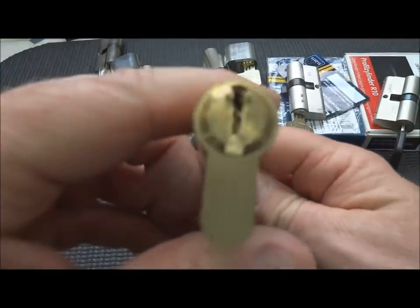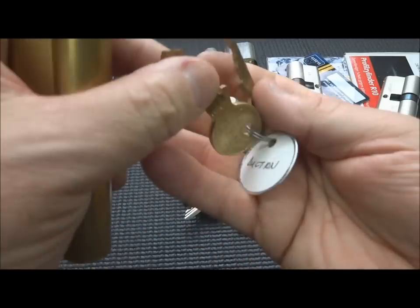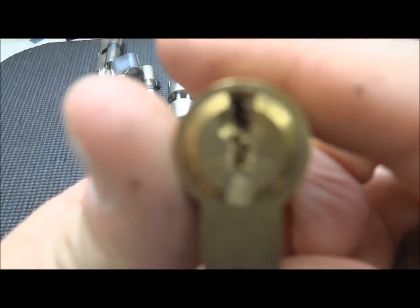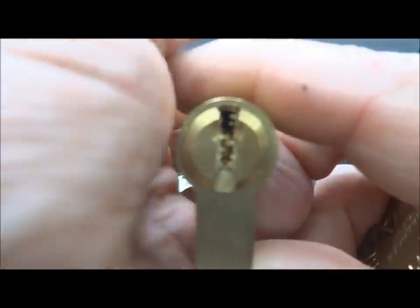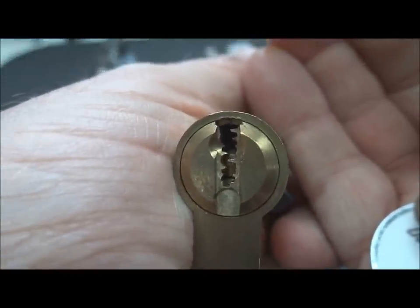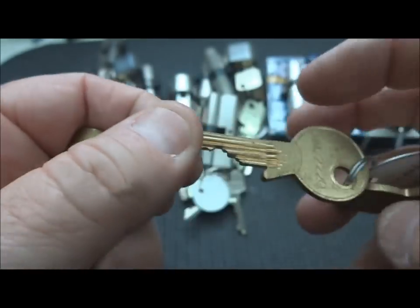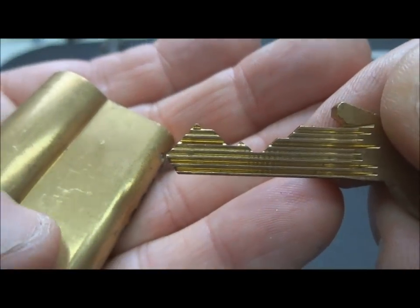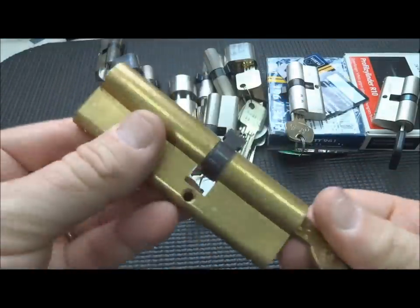I've got an unnamed lock here - completely generic, no marking of any kind. I got this from Duction. I have picked something similar to this before. Look at the warding on that - we call this the 'wild ass warding.' I have picked one similar, but I've never picked this particular one. When you look at the bitting on this, it's just insane. And then you have to deal with this crazy wild warding. Someday I'm going to get it, but not yet.